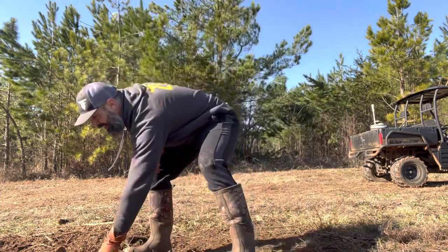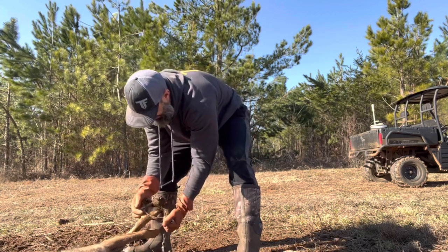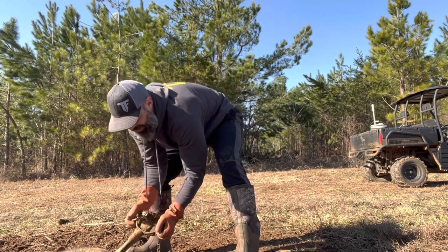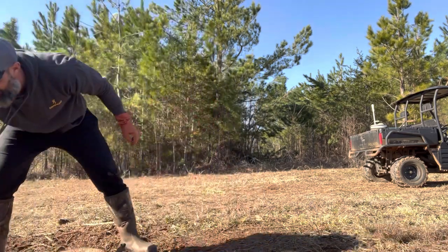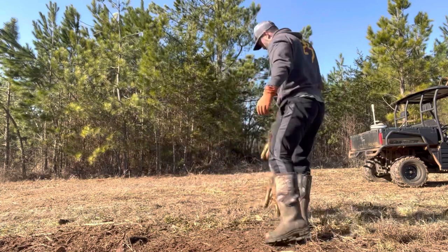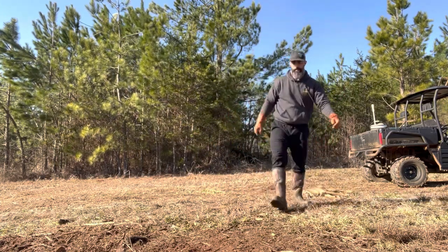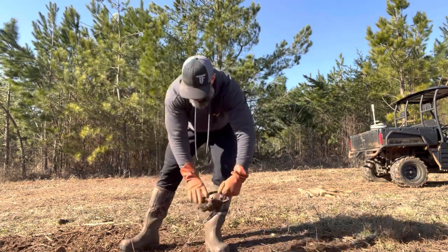All I'm going to do is pull her out and pull her foot out of there. Golly, she's got it all gummed up. There she is. Pretty coyote. And what I'm going to do — ain't no blood or nothing on the trap, which is good.